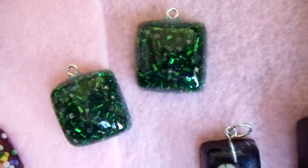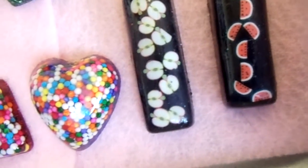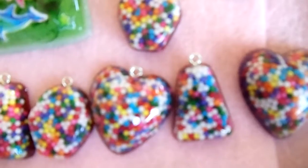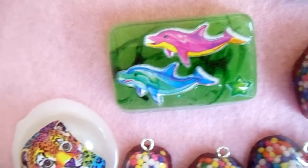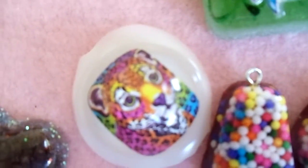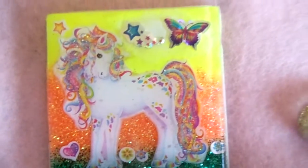Starting from here, everything needs to be glazed. These need to be glazed and all these smaller pieces need to be glazed. This one I need to sand, and all these need to be glazed as well. And this is a little tile I worked on — it turned out okay.